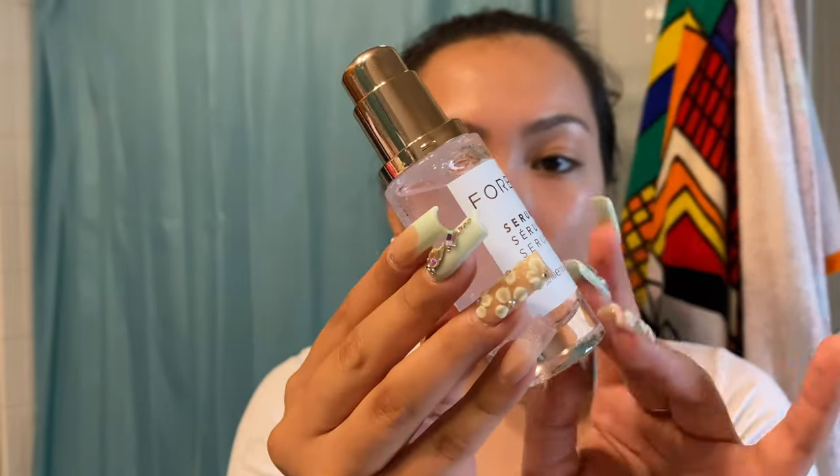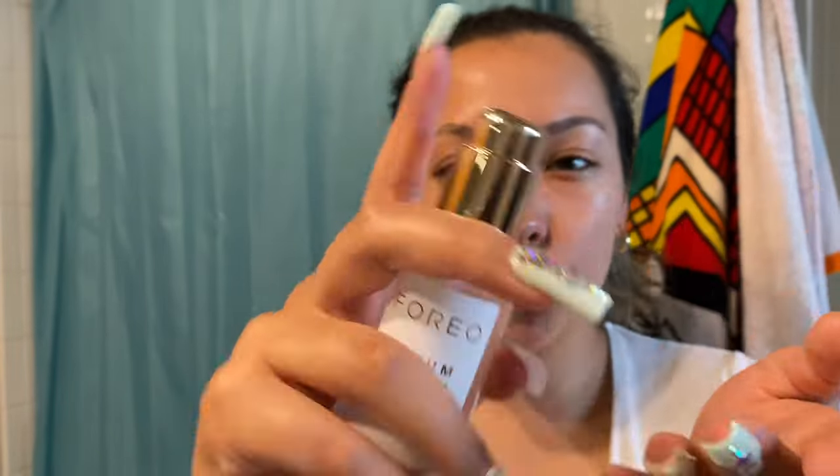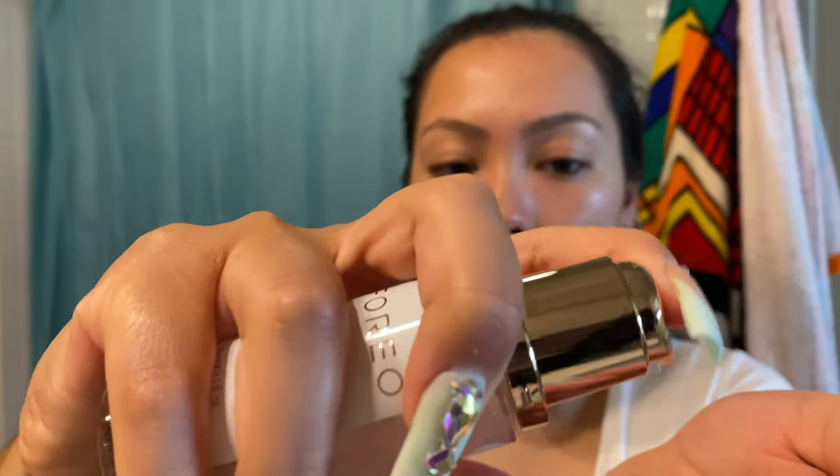Let me just open this right now. This is the Foreo serum — it is water-based, which I appreciate because I just prefer water-based skincare products, so you don't have to worry about breaking out. Look how pretty it is — it's a glass bottle with a pink cap and gold accents. It's very watery, so just make sure it's still visible on the skin because again you want the skin nice and slippery for the device. I'm going to apply another pump so I can put some on my forehead as well.